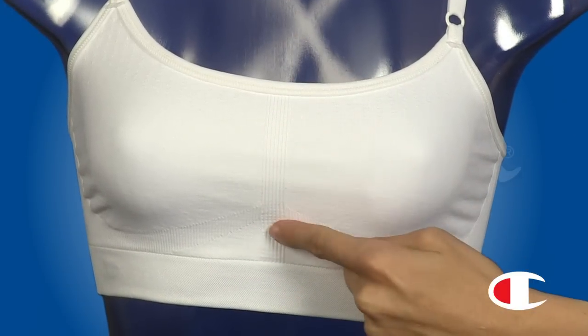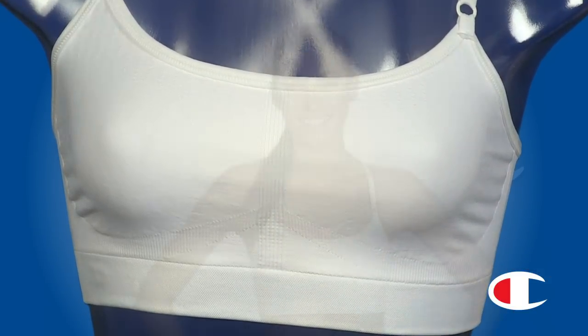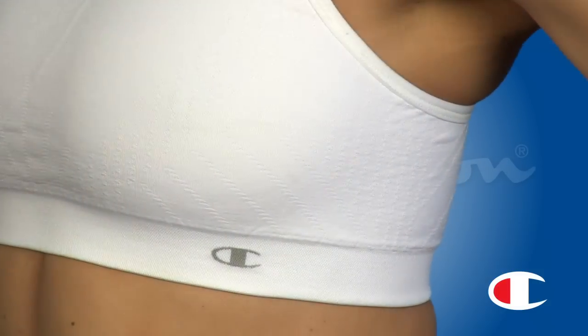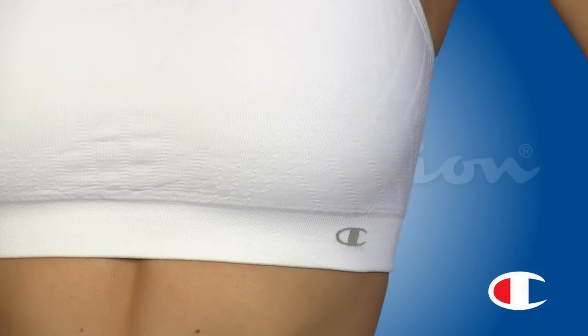The knit-in inner bra provides medium support for activities like yoga, walking, and Pilates. The shimmery seam-free fabric wicks moisture to keep you dry, and the breathable mesh insets add cooling ventilation.